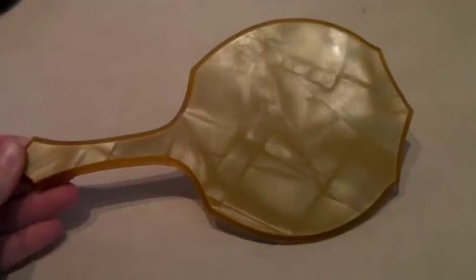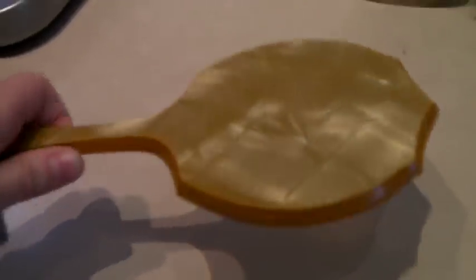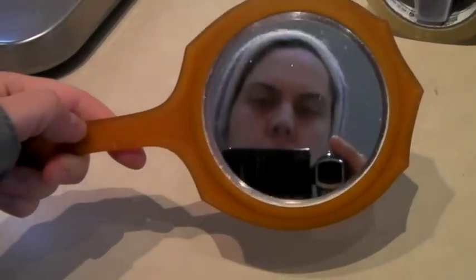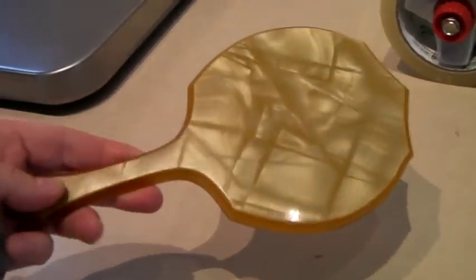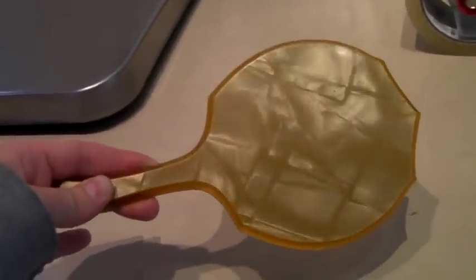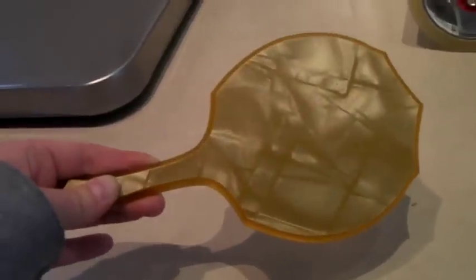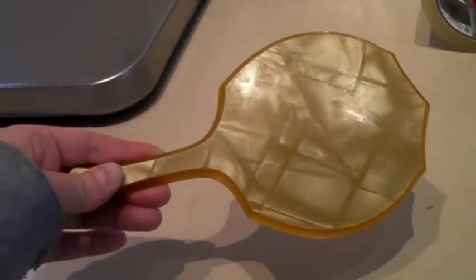This is a vintage Wilcox brand, kind of pearlized, butterscotch-colored hand mirror. These do not sell for very much. They sell for more if they're in a set — the hand mirror, hairbrush, and like a shoehorn or stuff like that. But this one sold all by itself for $25.